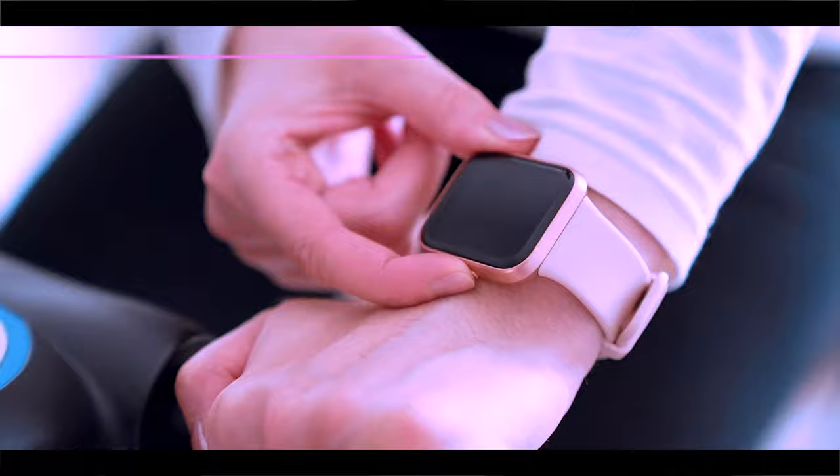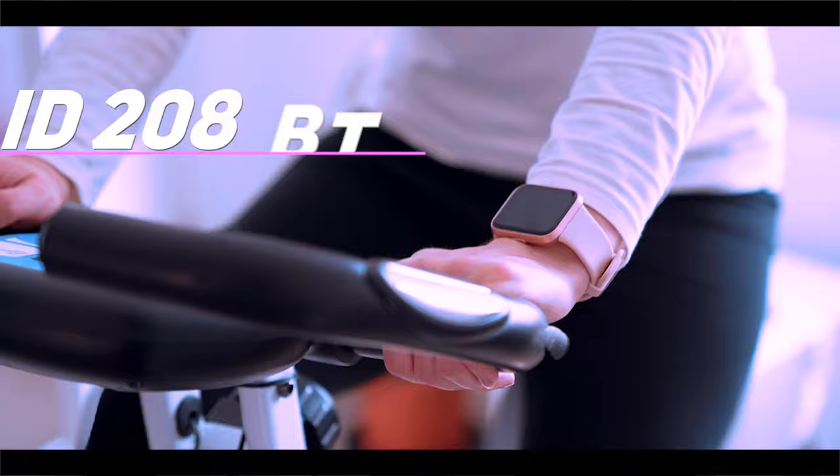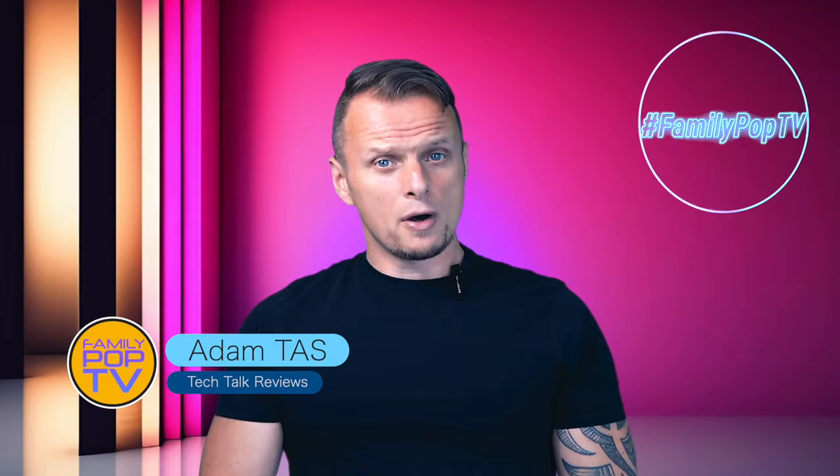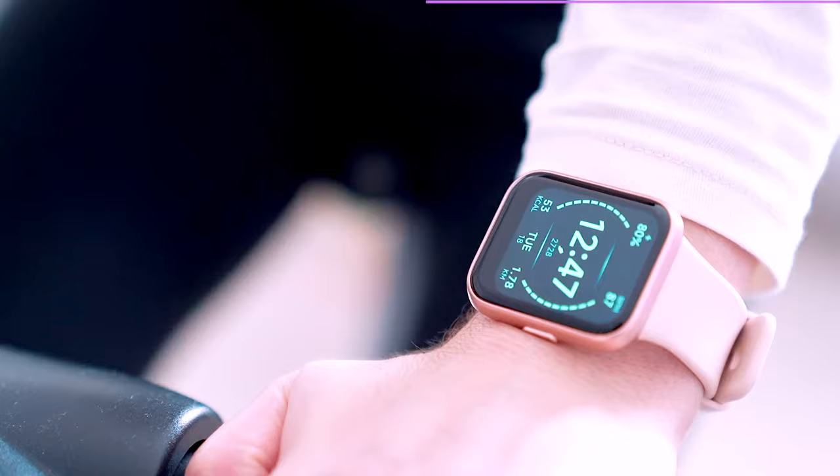This is one of the newest ID series smartwatches on the market, branded as WANELIGO ID.208BT. It's a rectangular shape wearable that features Alexa voice assistant, a nice IPS display and a great battery life. In today's video we're going to be focused on the ID.208BT, a great combination of a smartwatch and a fitness tracker.